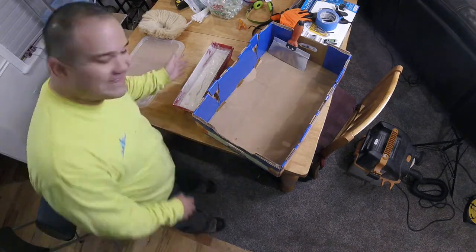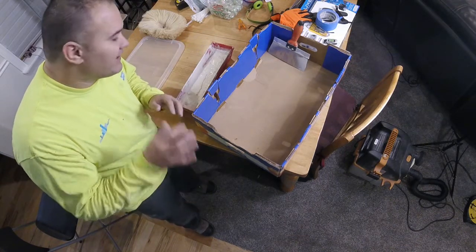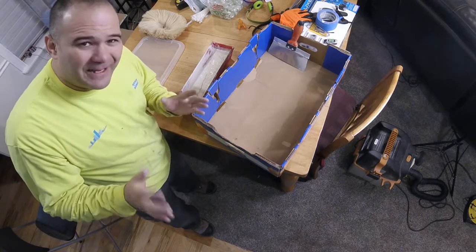When you mix this up, this is not 20-minute mud. This is drywall texture, and you're going to mix it up a little on the soupy side — about the consistency of pancake batter.